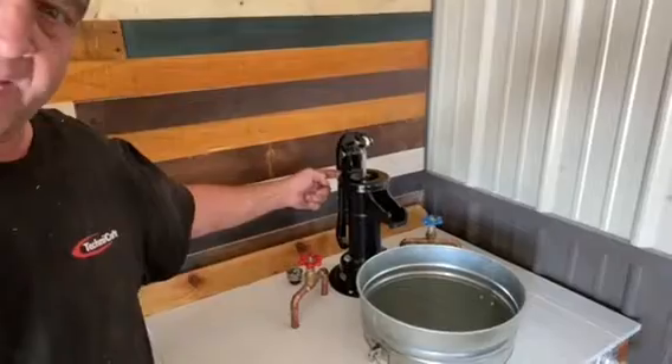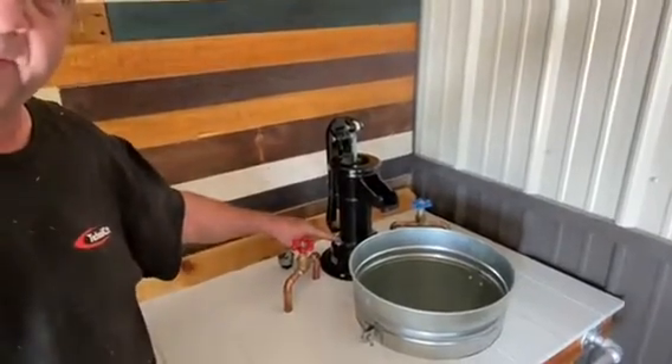It came apart real easy. There's two pins right here. There's a bolt in the back and these two bolts for the base, they came off. The base was able to stay mounted to the countertop so the plumbing didn't have to come apart. I took the two cast iron parts out. I painted them and no problem. No more rust.